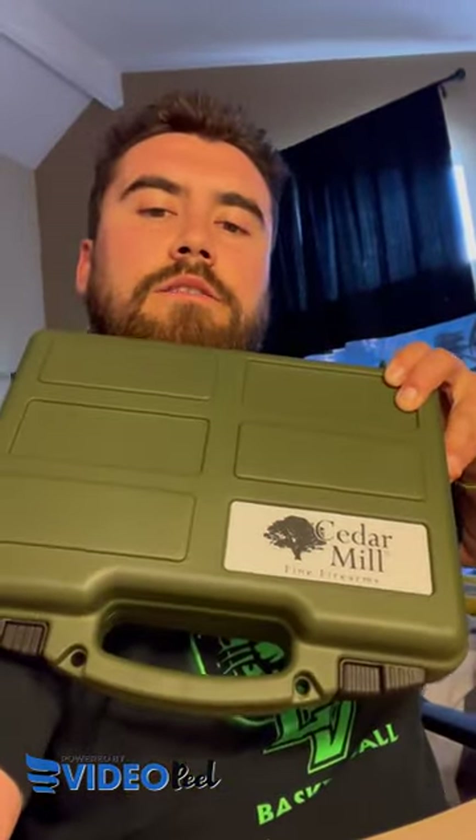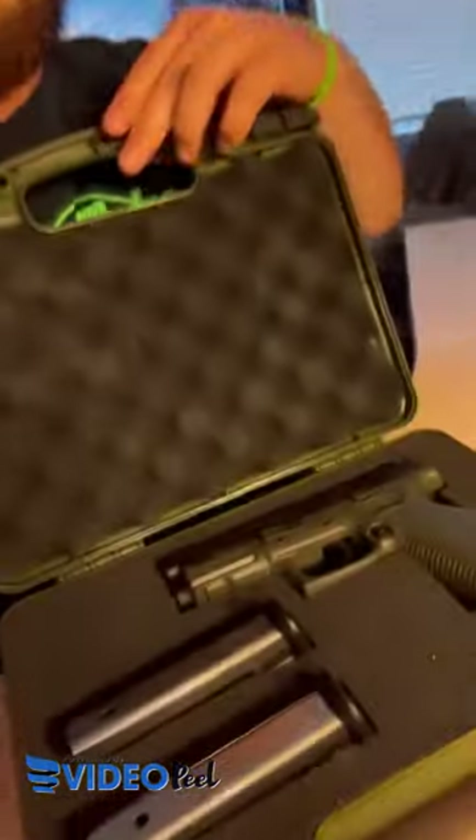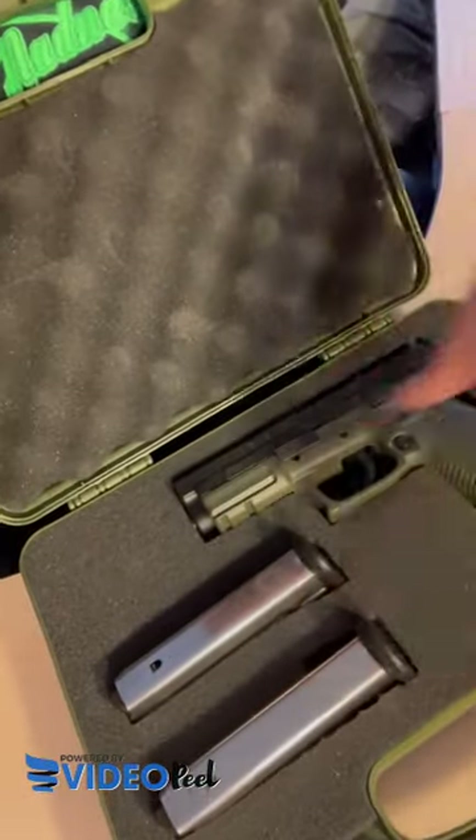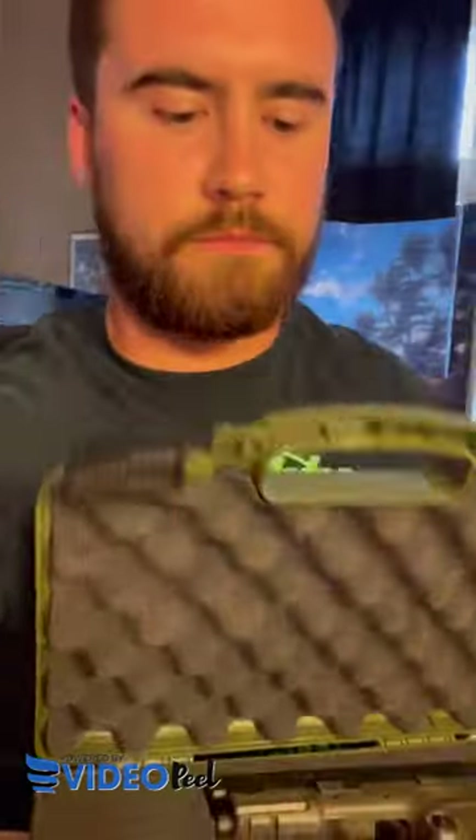What is up Cedar Mill! Got my olive drab green pistol case — I went with the olive drab because it matches the olive drab Springfield XD9. Room for two magazines and much more, great quality, perfect for the range.